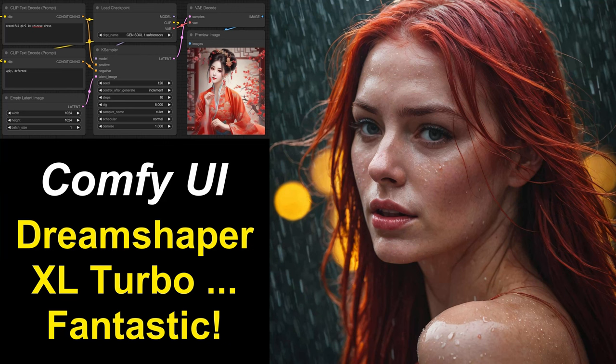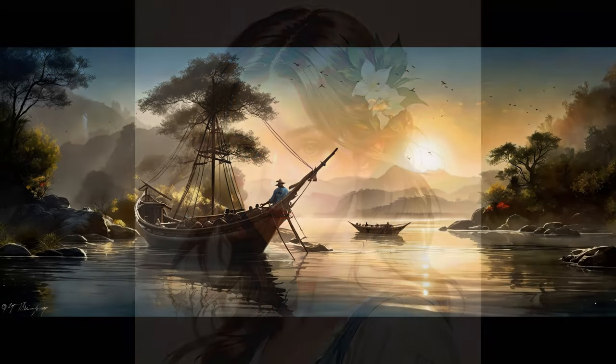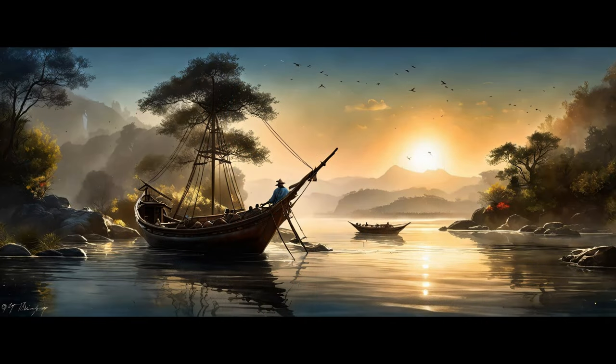Welcome to this video in which I'd like to share my enthusiasm for a checkpoint being DreamShaper XL Turbo. I think it is absolutely fantastic. The reasons why I think that are a couple. First off, it is blazingly fast — in only 6 steps you get a very good result, a nice image. The images are all high quality, and it is very versatile. It supports many different styles, being artwork or photography, and it all comes out very nice.